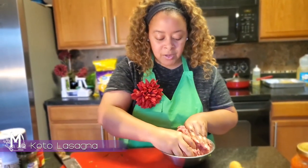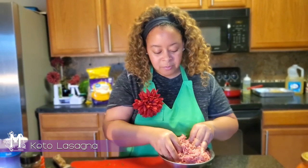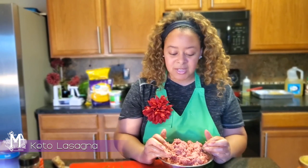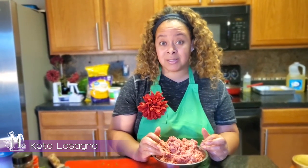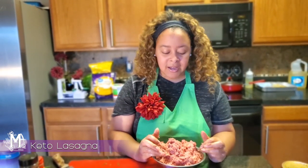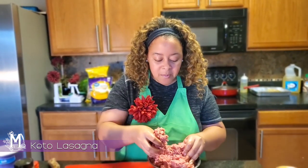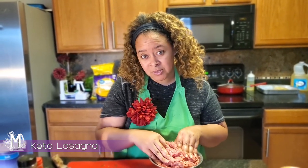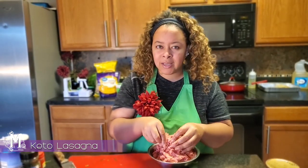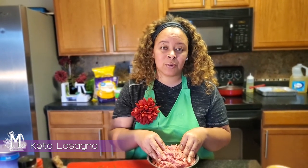I'm mixing this very well because I want the pork to be incorporated with the ground beef. A couple of options — you could opt to go with a spicy pork sausage if you'd like that. One other thing to note: you could also do this step before you ever start, and that way once you brown it and set it off to the side after you've drained it, it's already ready to go and it might make things a little faster for you.